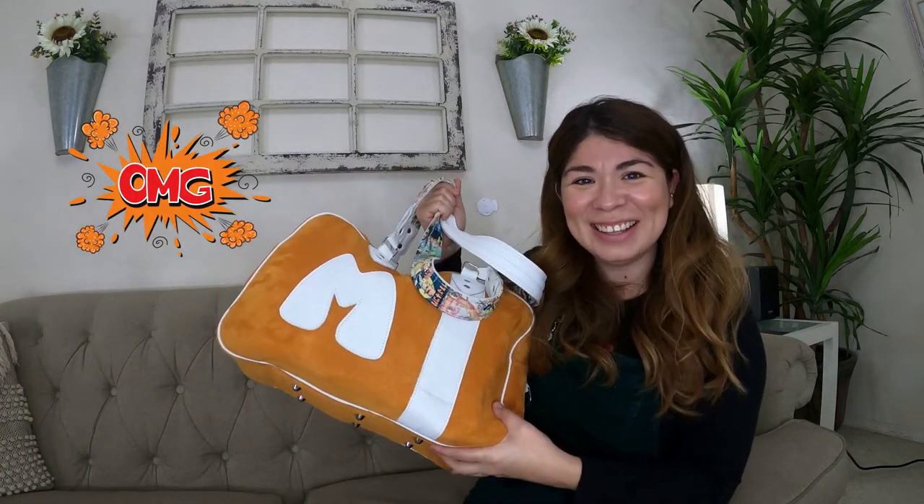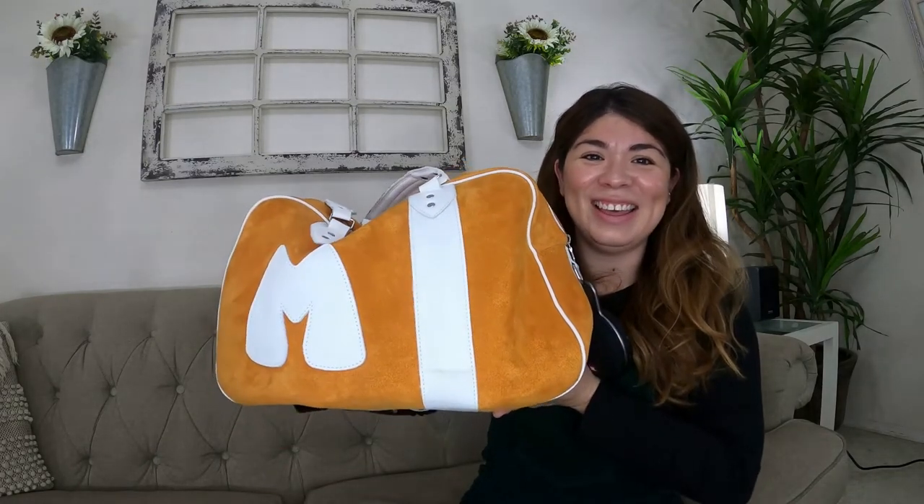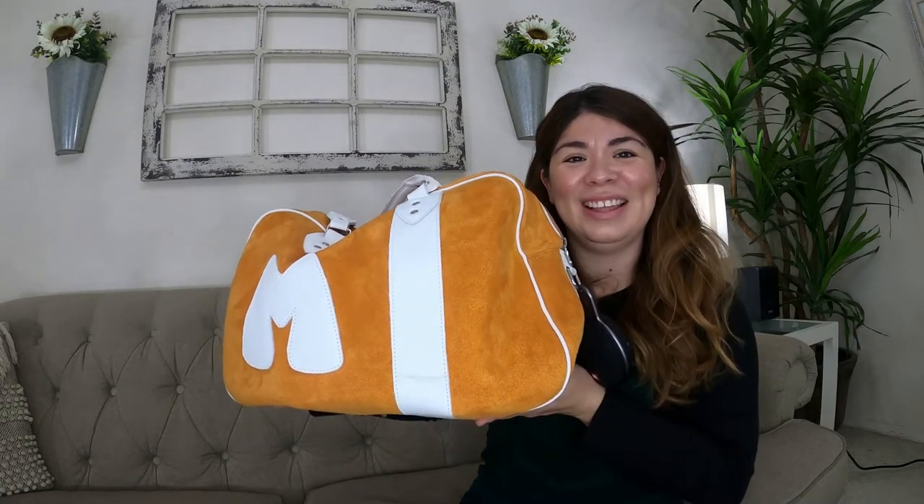We're going to go ahead and look at what's inside my skate bag, so let's bring her up — and here she is. This is my Moxie bag. She is clementine color, which is such a beautiful color — it's an orangey-yellowish, really pretty color, as you can see. She's so pretty. Okay, so we're going to go ahead and get started and open her up.